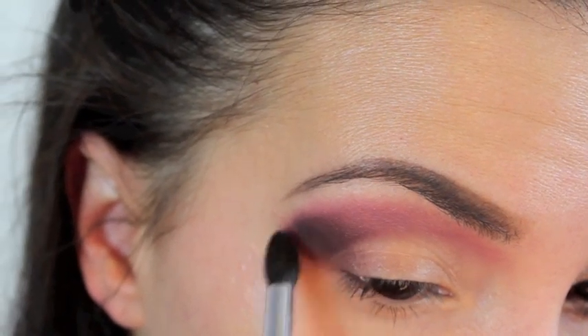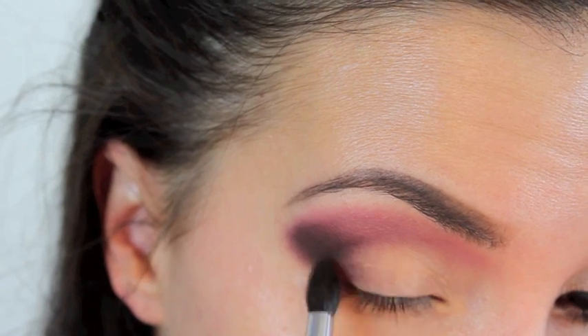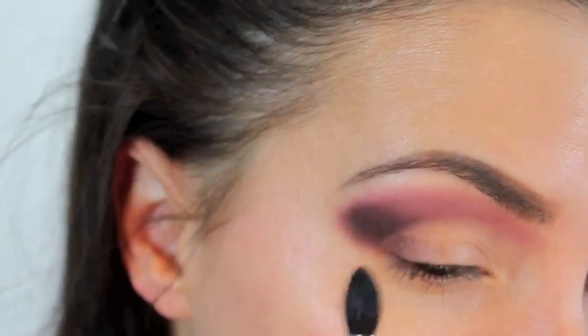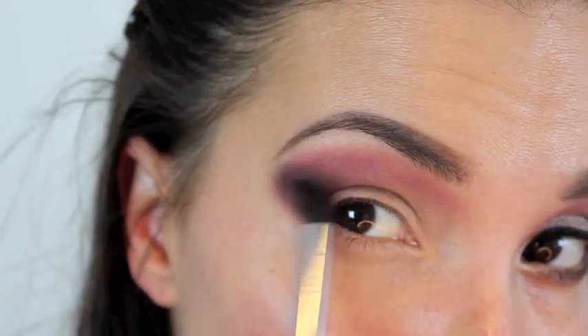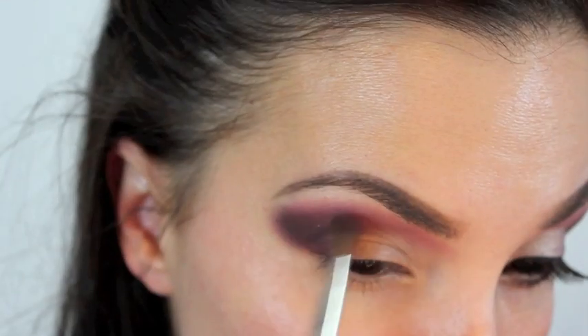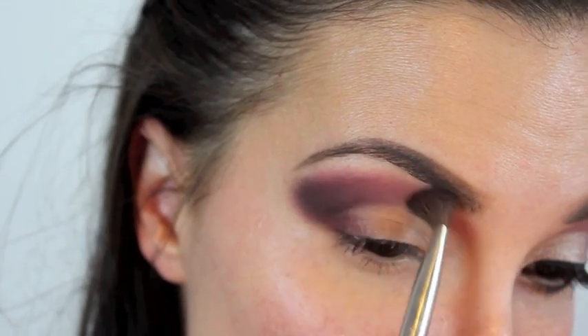We're going to go back and add a little bit more of the Sexy color on top of this to really give it a nice blend. Right now I'm just focusing on placing the color where I want it to be, and now taking the Sexy and going right over the black, dragging it out and really blending the two colors together.